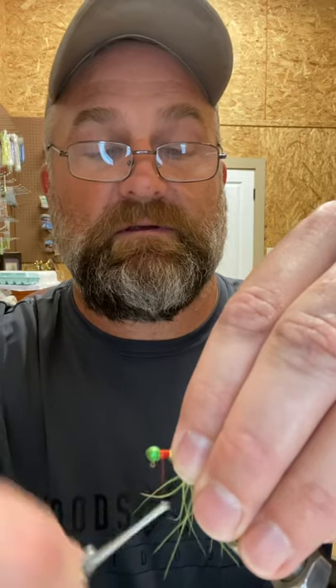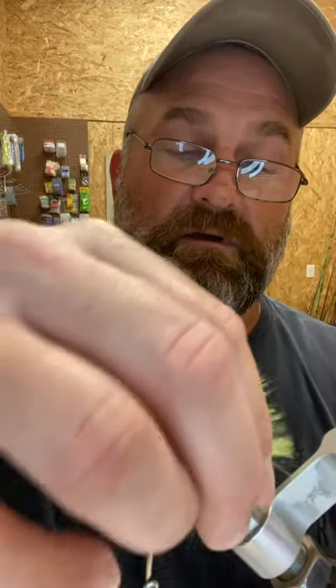These jigs work really well in a finesse situation. There's a lot of movement with that marabou. If you're a slipcork fisherman, this is a good jig to do underneath the slipcork — just a little bit of wave is going to keep that marabou undulating in the water. Real simple little tie with a classic color combination of red and fluorescent yellow.